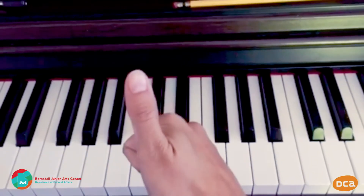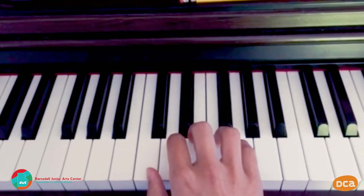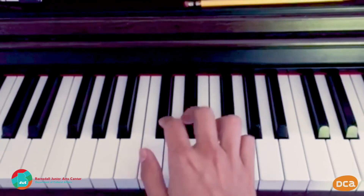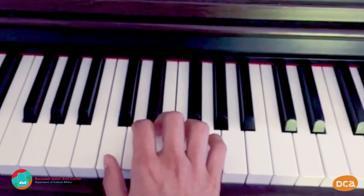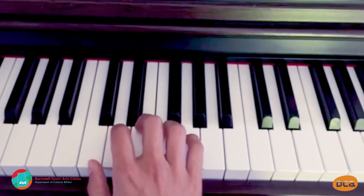Put your right hand thumb, number one, on middle C. Remember, C is the note that's down and to the left of a group of two black keys. Middle C is the one in the middle of the keyboard. We'll start with C, but the alphabet just keeps going in order as you get higher on the keyboard.